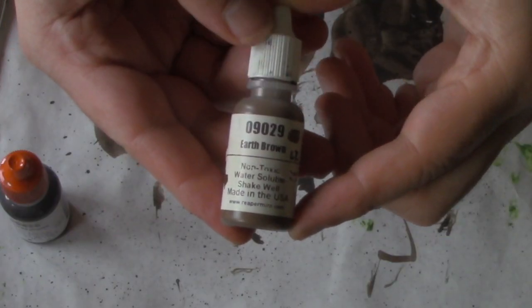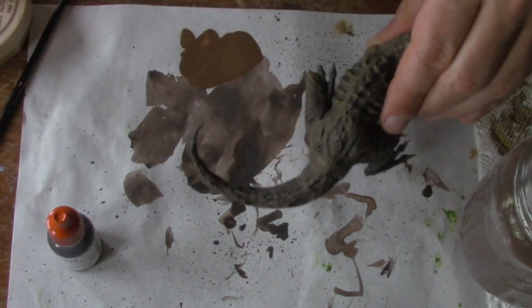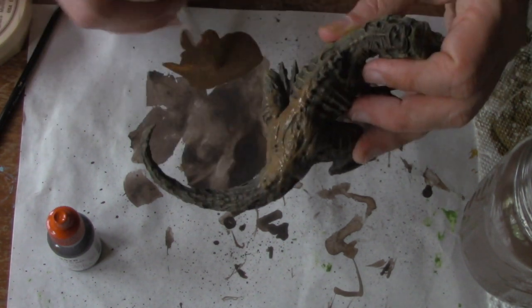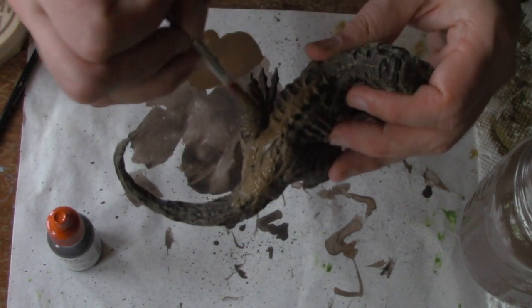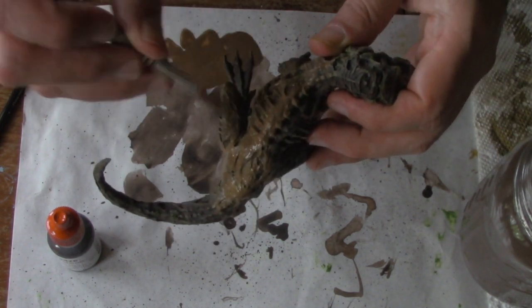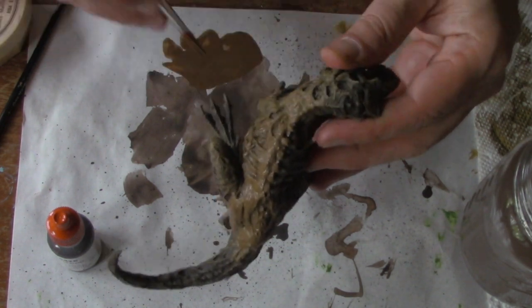Next I move to pure Earth Brown. You might ask, why do I paint it a darker brown if I'm just going to paint it over with a lighter brown? The answer is, no matter what I do, I always miss a few spots. And with the darker brown under it, that's okay — the skin will look natural and mottled.